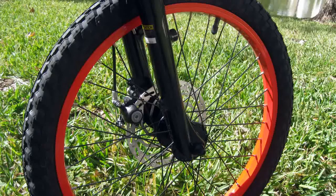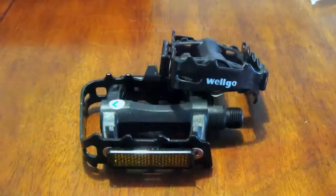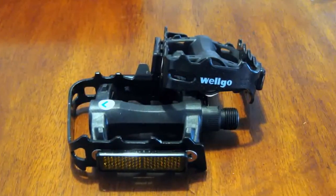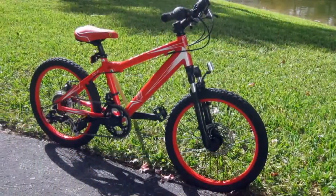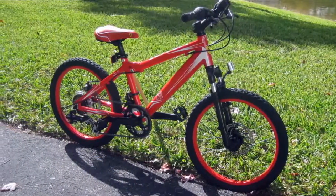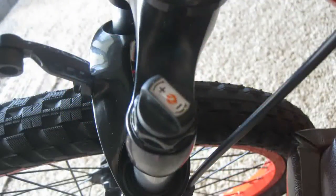The painted rims are nice and the saddle has a stitched line to it. The Welgo pedals cost about $42 on eBay including shipping and handling. The Suntour suspension was advertised as a maximum travel of 50mm and it did measure out to be 50mm. However, after dialing in for stiffness, I was only able to get about 30mm of travel from it.